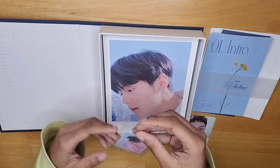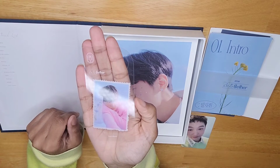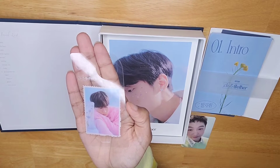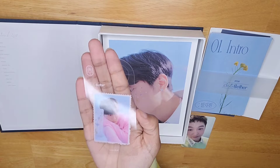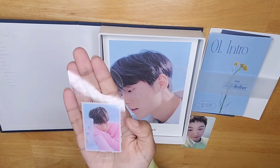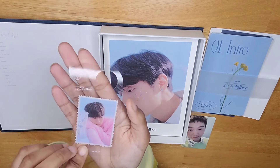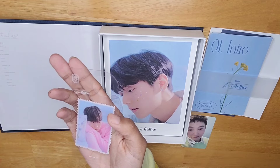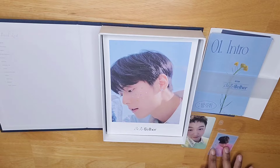Next, we have Eunkwang. Like I said in the last unboxing video, I'm not 100% sure about the official name for any of these products, but I'm calling this a door hanger slash bookmark. So we got a clear plastic thing — it depends on which member you get. This time I got Eunkwang, and in the other version I believe I got Min Hyuk. So I'm going to put Eunkwang to the side.